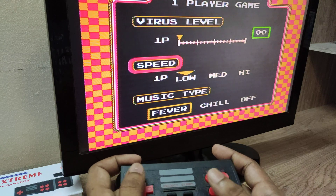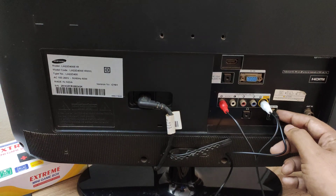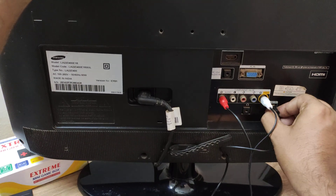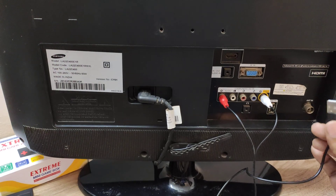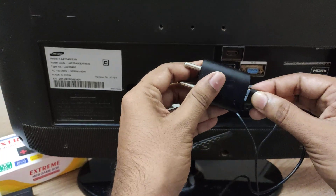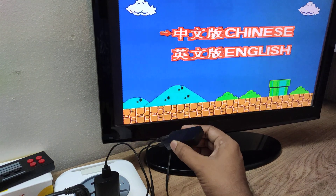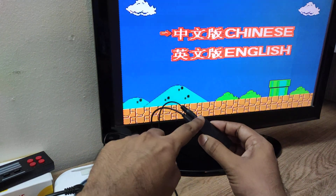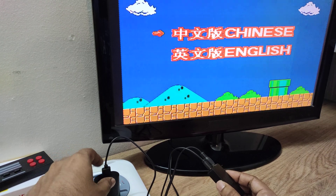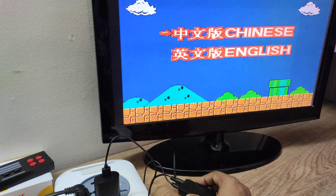As shown earlier, the USB power was connected to the USB port at the backside of the TV. I am removing that and connecting it to one of my old mobile chargers which has a USB port. Now the receiver is drawing power from the USB adapter or mobile charger instead of the TV's USB port.